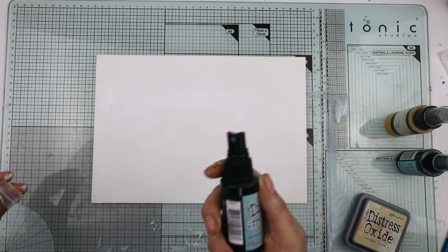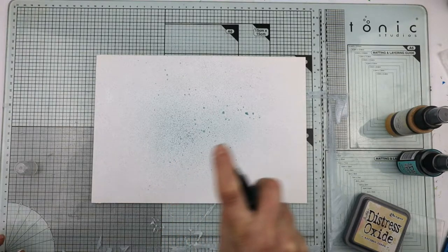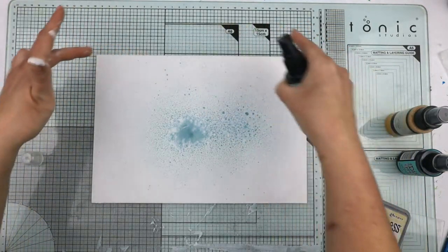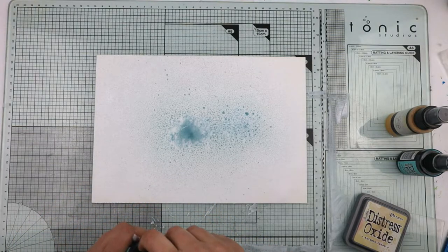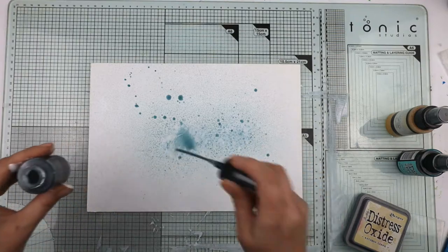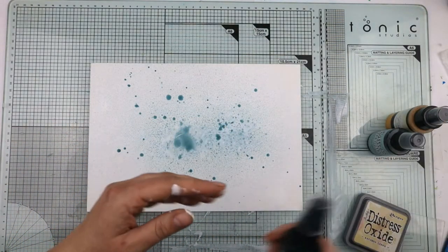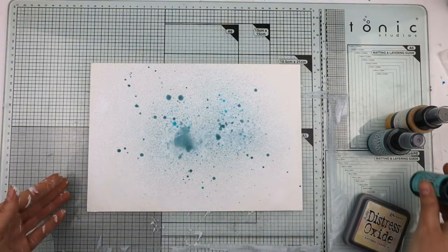The first color I'm going in with is speckled egg. What I was doing is I held it up so the spray around the edge is very fine, and as I got closer the droplets got bigger. A great way to get different size splotches very easily is to hold it higher and bring it closer — that will change the size of your splats. Now I'm putting bigger splats on, and then I'm going to do a bit with the salvaged patina.